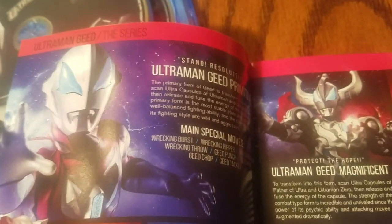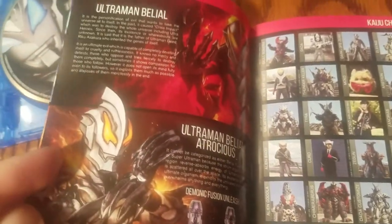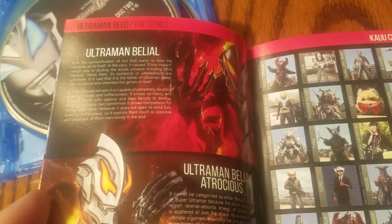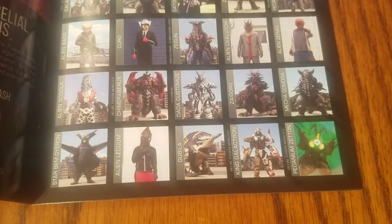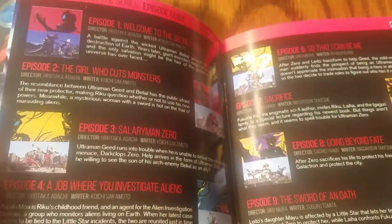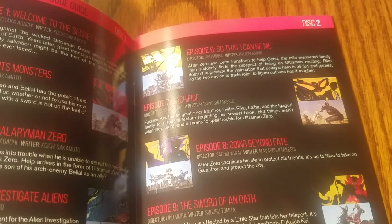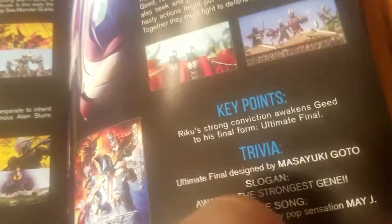Let's take a quick look at the pamphlet. There's a list of the special moves that Ultraman Gaia can perform, as well as a bio of all the primary characters, a list of all the kaiju, and then the episode guide. On the last page there's a little information about the movie — key points and trivia. It seems like all the modern series have little trivia facts.